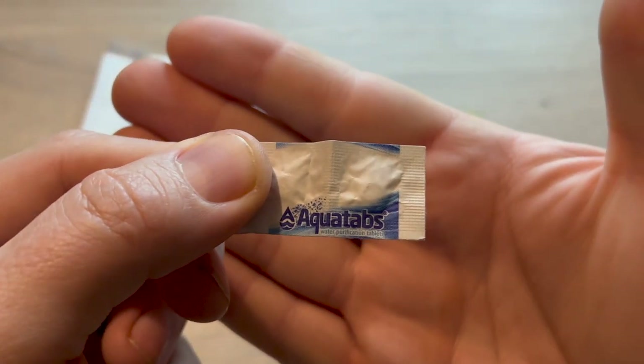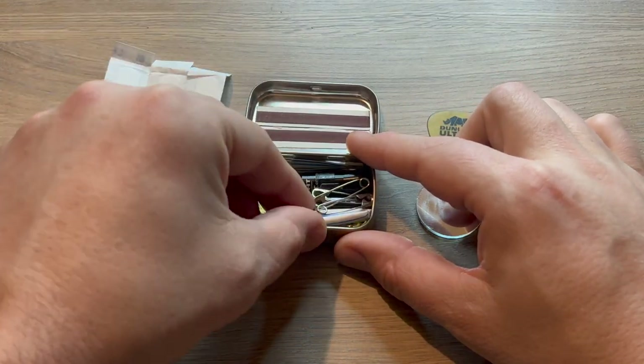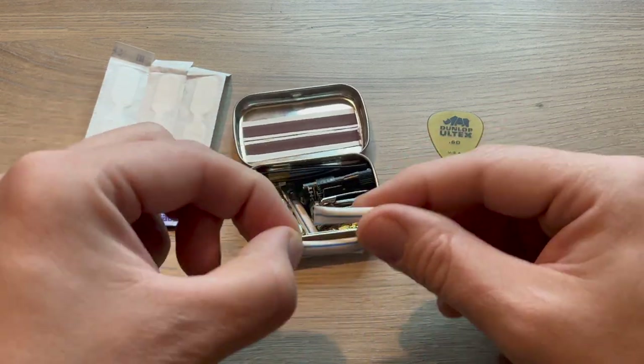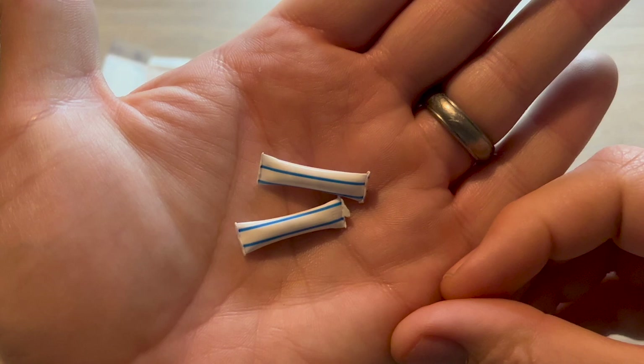I added a couple of aqua tabs for purifying water, assuming I'm able to find a container to use them in. These two tabs will purify up to two liters of water. I made a couple of fire starters by sealing vaseline coated cotton balls inside these pieces of straw.